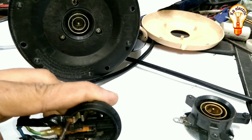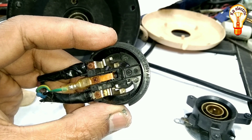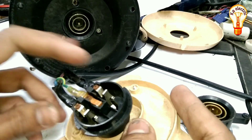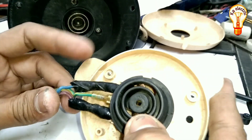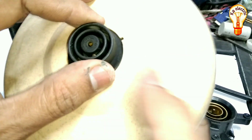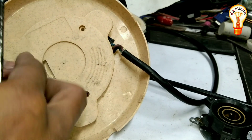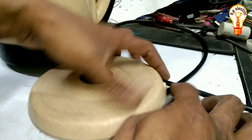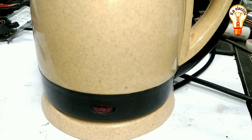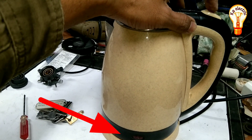Thank you very much. This is the thermostat. This video will be available on the channel, so we can see the video on the electric catalyst.